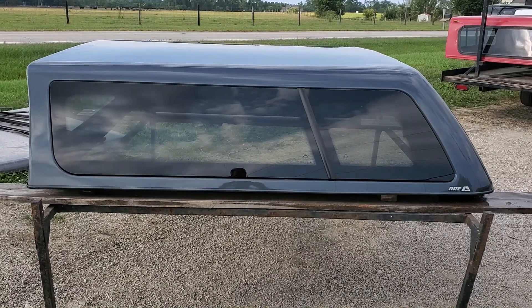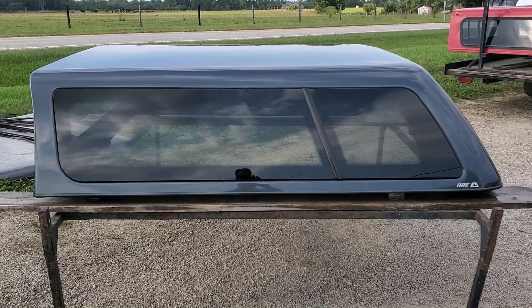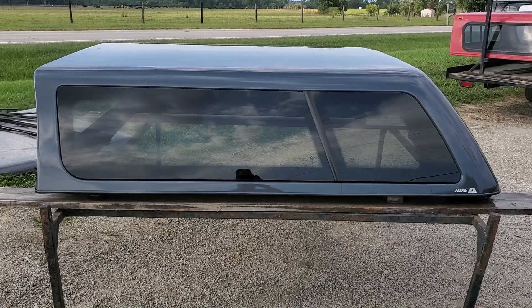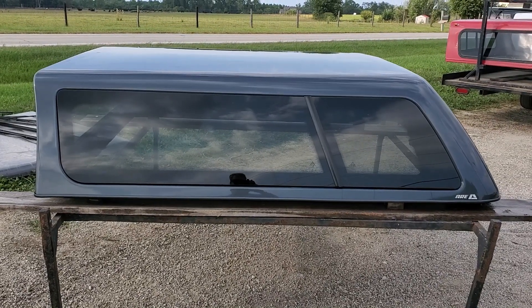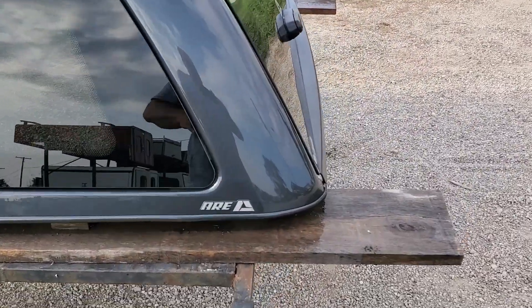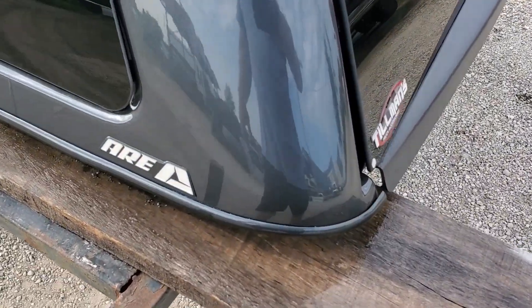Hey guys, today I've got a Cab High fiberglass ARE Z series. It fits the 2015 to current model Colorado and Canyons with a six-foot bed. Charcoal gray in color. It's in pretty good shape — doesn't really see a whole lot of issues on this one.